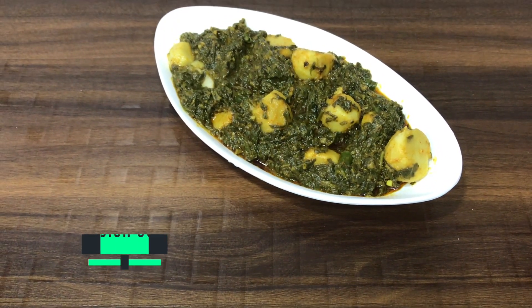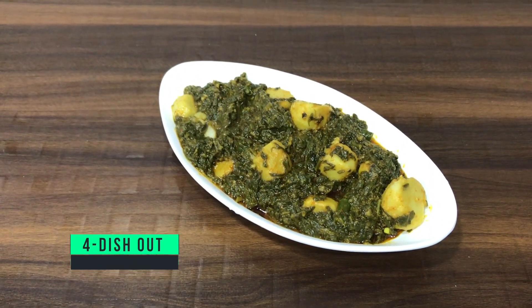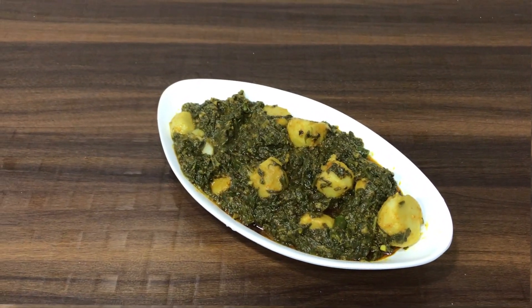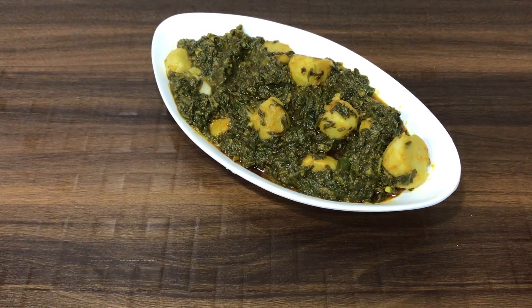The Arvi Palak is ready. Serve it with rice or roti — it looks very delicious. This gravy is so good that you don't need any other gravy with it.